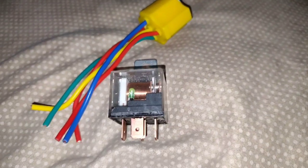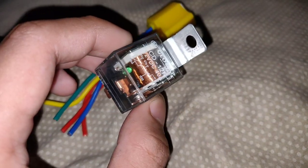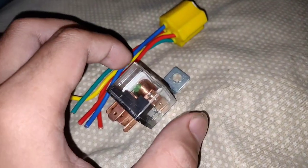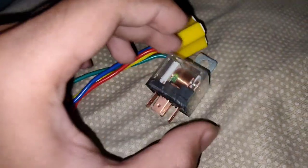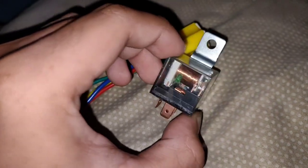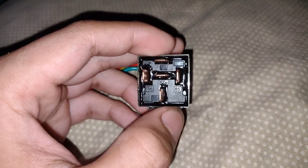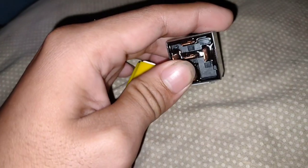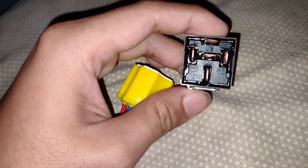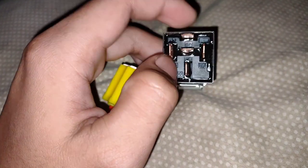Para sa mga decambio, kailangan tayo gumamit ng relay. Kasi pag walang relay, yung ating motor, pagka i-start sa remote, mag-i-start sya kahit hindi nakaneutral. So ang purpose nitong relay — pagka hindi nakaneutral, hindi sya mag-i-start sa remote. Hinangan ninyo sya ng wire, at tandaan ninyo kung anong kulay at kung anong number — kung anong wire ang nakatutok sa 85, 30, 86, at 87.